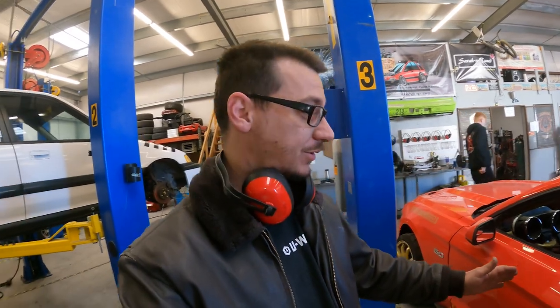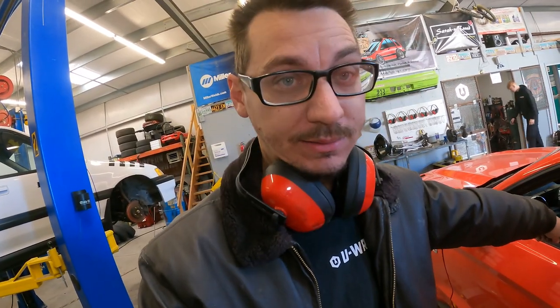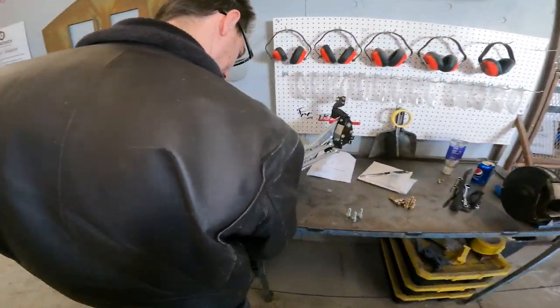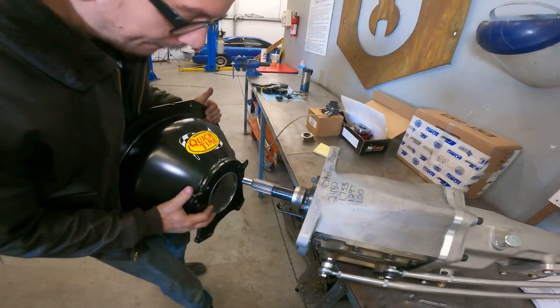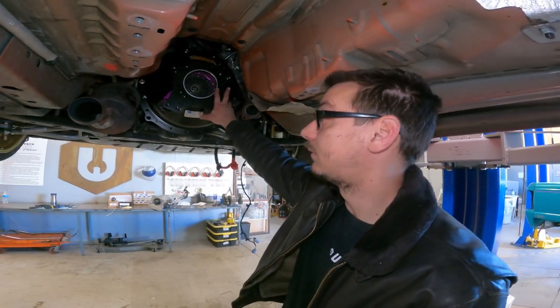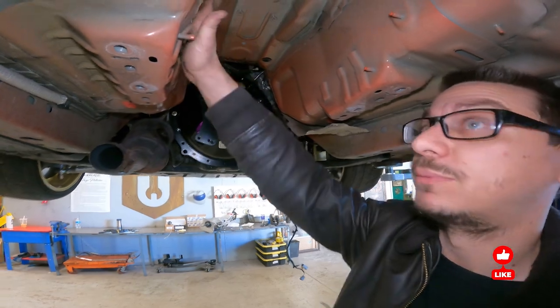If you're following along with the video right now, at this point you're going to have to lift the car up on the lift because we've got to finish cutting the inside of the transmission tunnel from underneath. There's some more metal we can't reach with our cutting wheel. At this point we put the bell housing up — it's only got three bolts in it and we're probably going to be taking stuff off and trying to get it to work with our new hole.